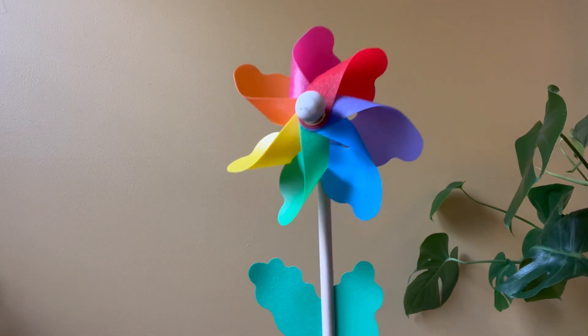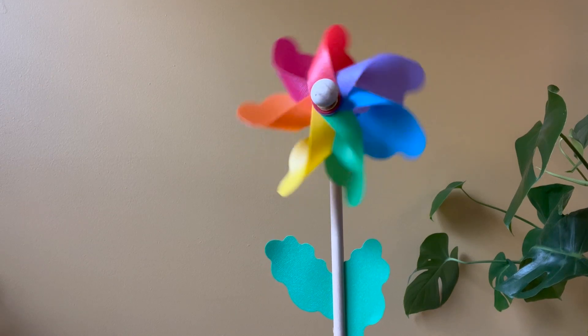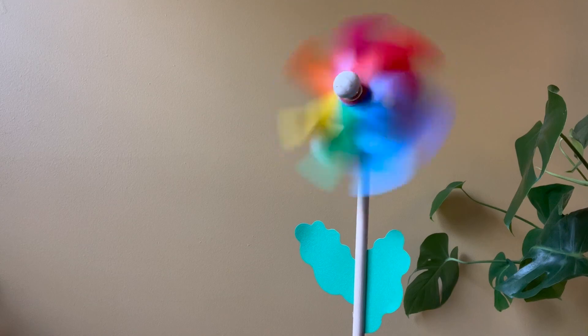Hi friends! Do you know what this is? It's a pinwheel. What do we do with pinwheels? How do they move? You have to take a deep breath in and a deep breath out to power the pinwheel and make it move.